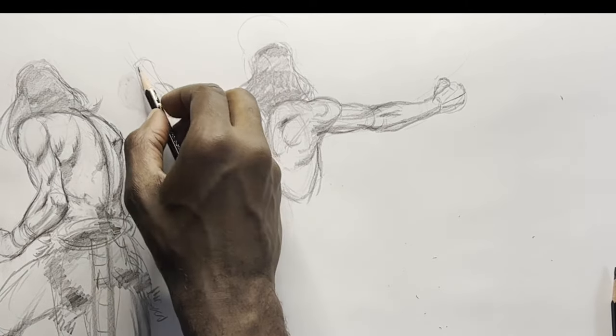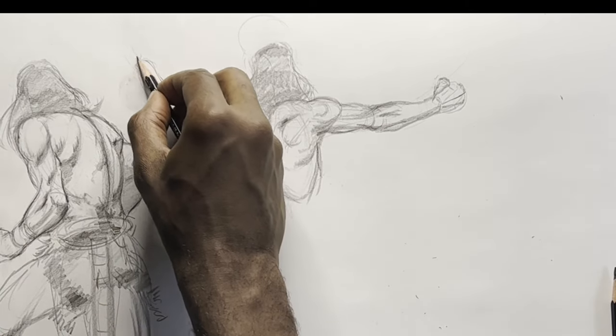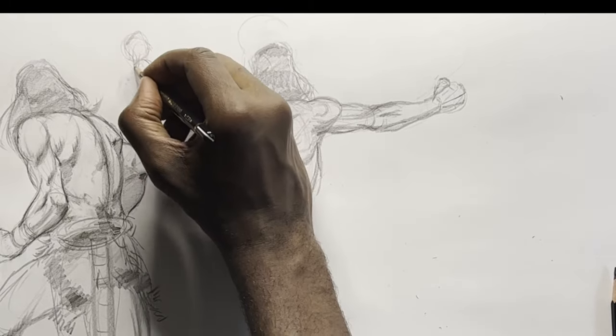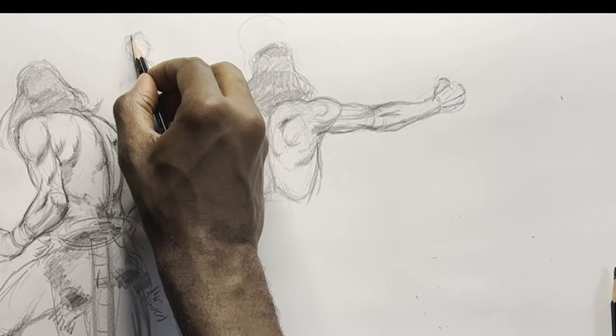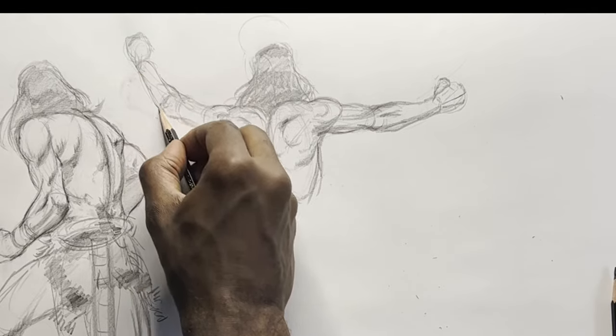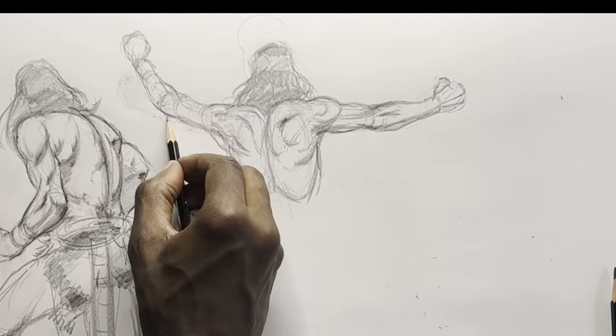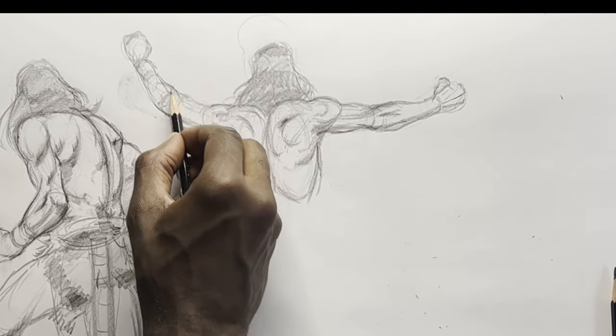I'm redesigning this arm here because I wasn't satisfied with the angle — it was a little bit too horizontal for my liking, so I thought I would raise it up a little bit.